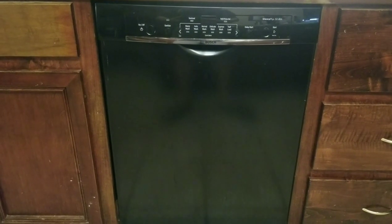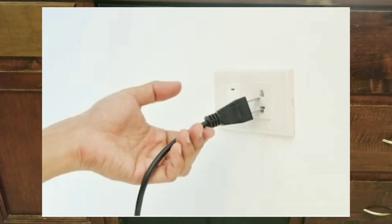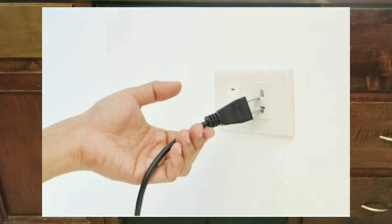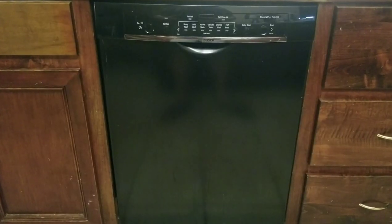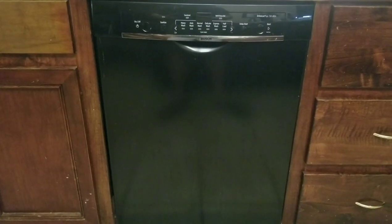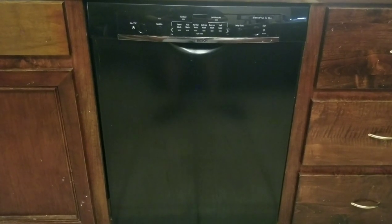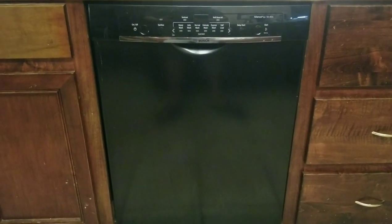Just a quick note before we get started: be sure to unplug any appliance before working on it. Also, for this particular job we're going to have to slide the unit out away from the cabinet — about one foot is all you need, and you'll see why in a minute.